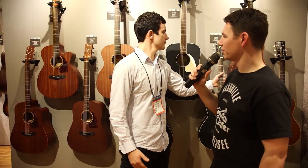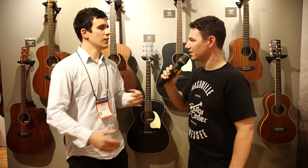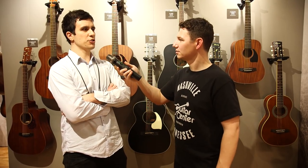Very nice. And when can we expect to see these at our local GC? They should be available at Guitar Center by March. Starting in March, look for the new Performance Series acoustics from Ibanez at your local GC, and keep checking GuitarCenter.com for more new from NAMM.